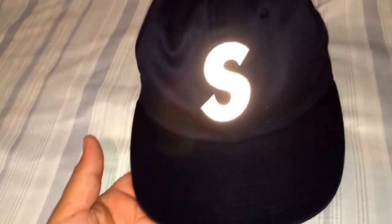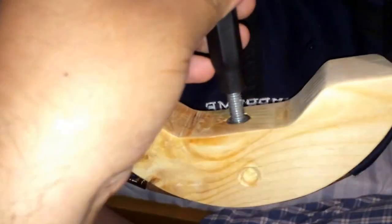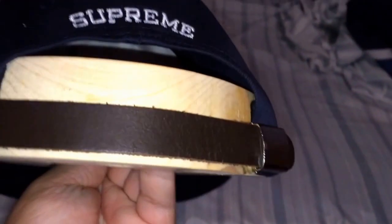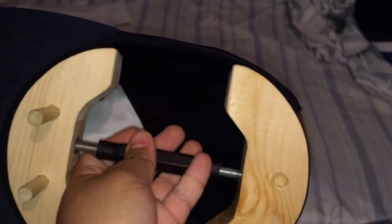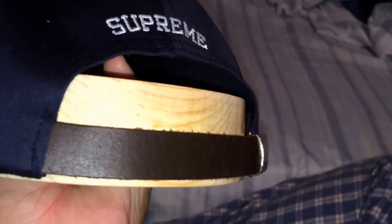It looks like just a regular 3M hat, but when you turn it around — what the hell is that? What this is, it's what you call a hat stretcher. You guys probably know what it is. Basically I have such a big head that these six panels kind of fit me — or just my Supreme hats in general — a little too snug. I bought this to see how it would work, so I'm testing it out. I put this on about an hour ago, and it's mainly for fitted hats, like New Era fitted hats.